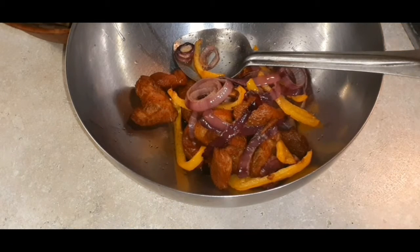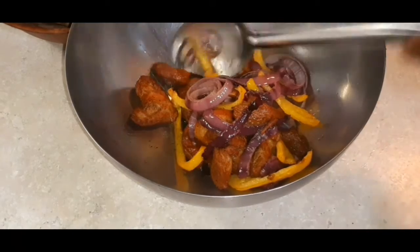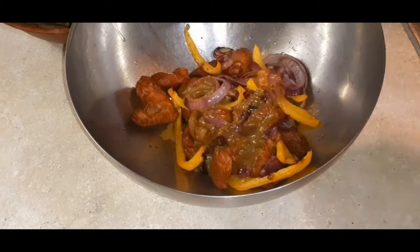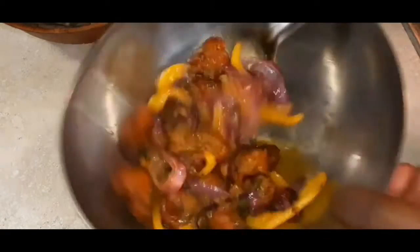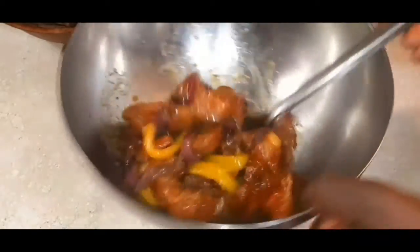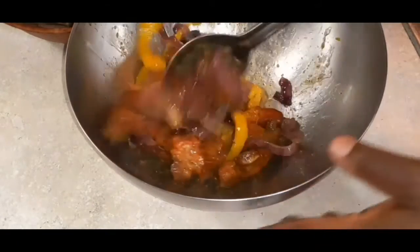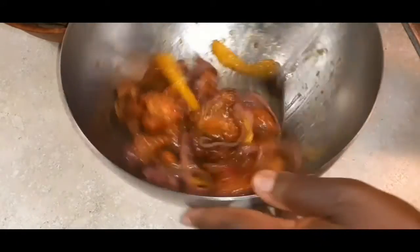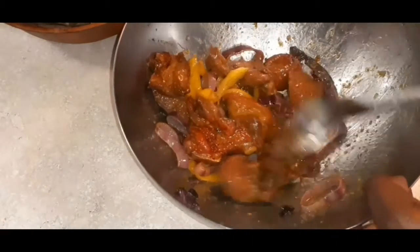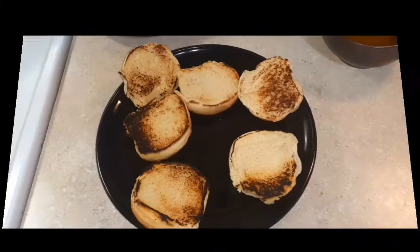Remember when I told you to reserve some of that broth? All you're going to do is take a little bit — you're not drowning it, just a little — put your meat in a bowl and toss it into that broth. That's all you need. That's going to add that extra flavor. Doesn't that look nice and cute with the yellow peppers and the red onion? It's all about flavor.